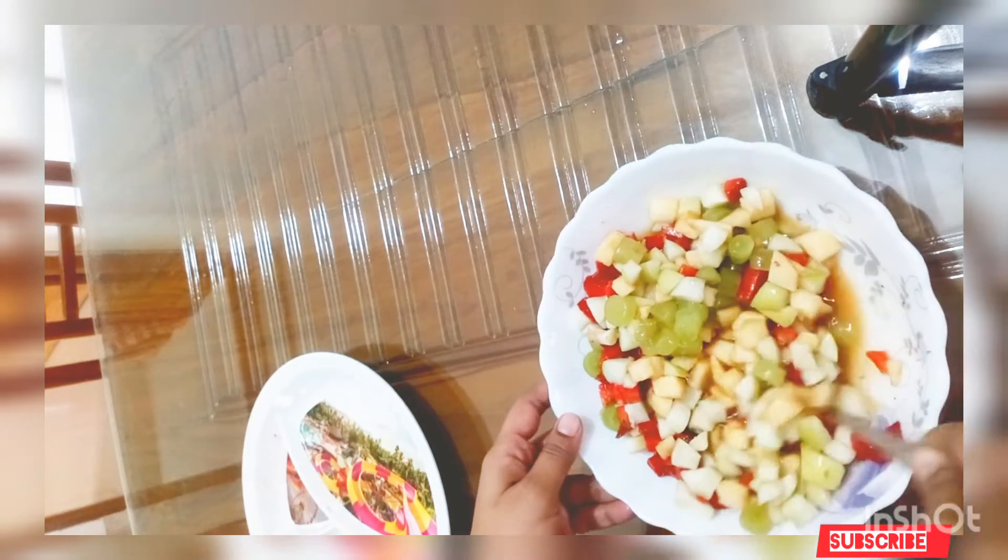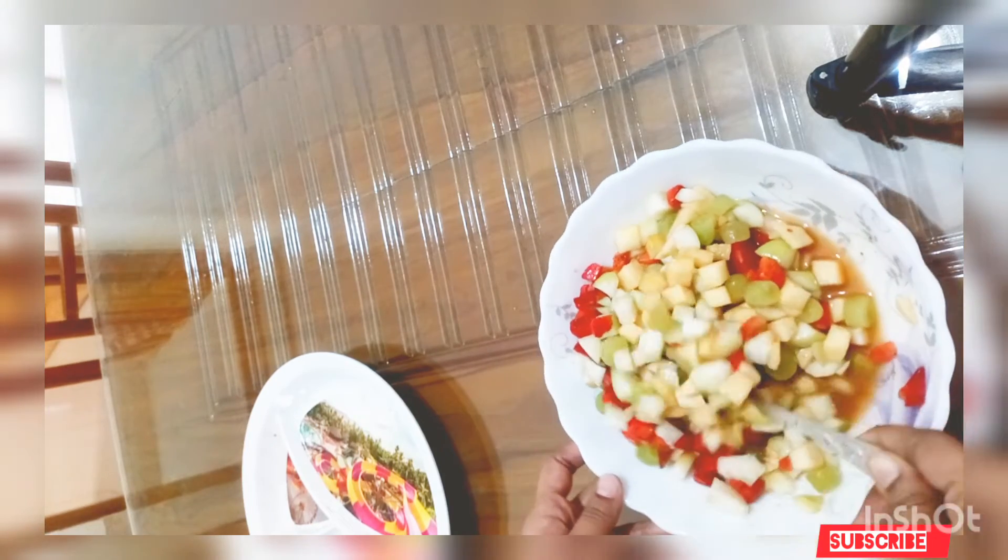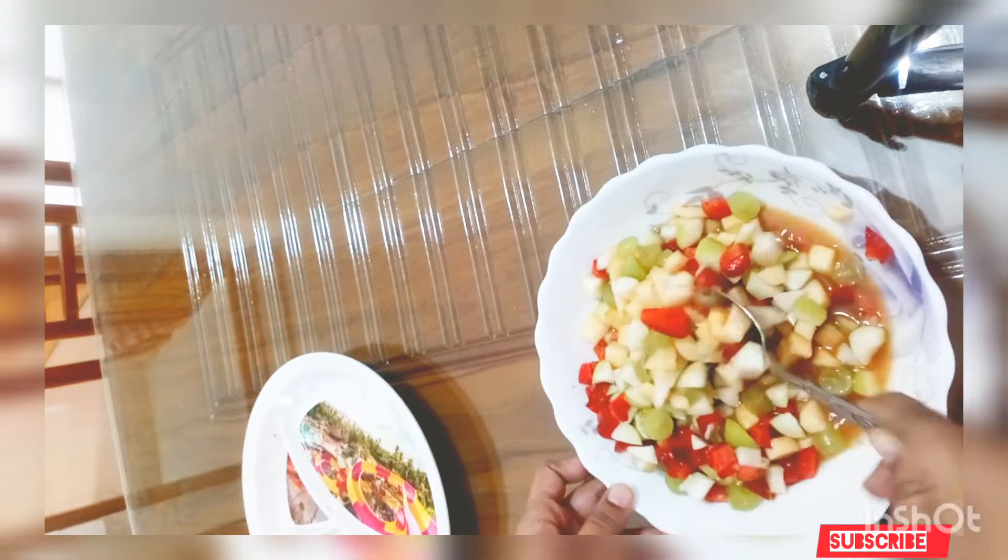This fruit is also a dessert recipe. If you try this recipe it will be great. Fruit chaat is a lot more — we will try it on our own and it will be great.